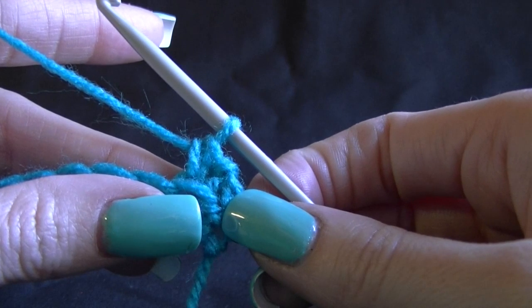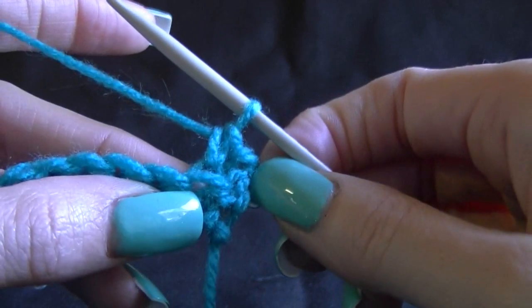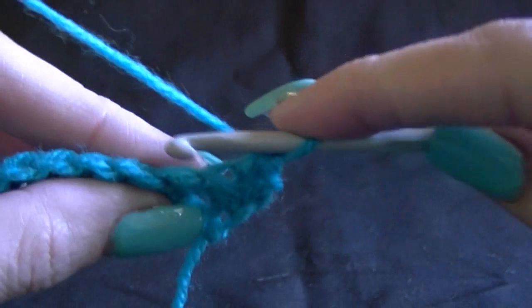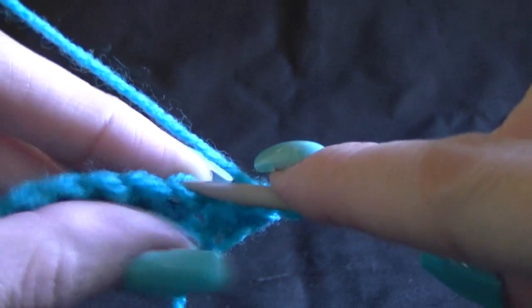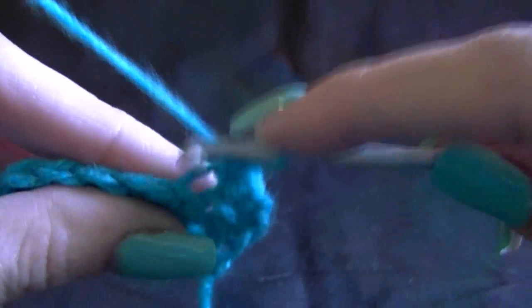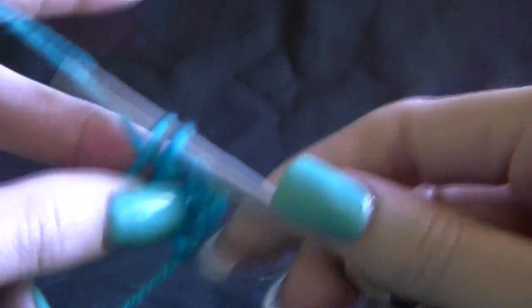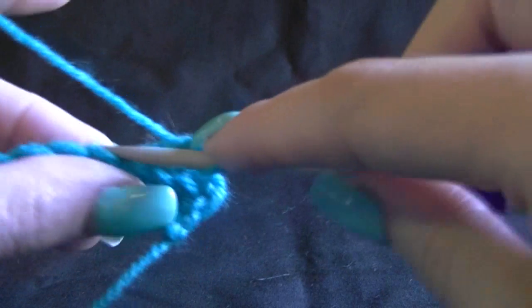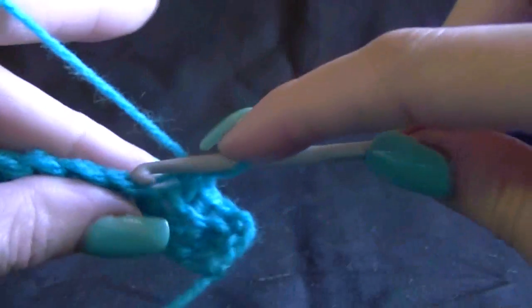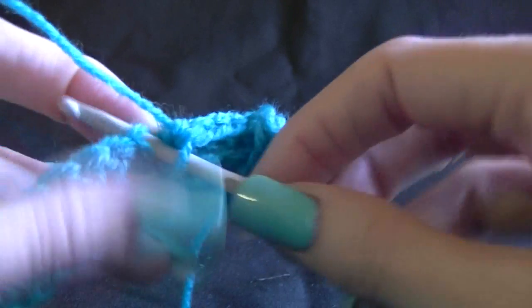Work 1 single crochet in the next 8 single crochets, going through the back loop only each time. The chain 1 counted as our first stitch, so work stitches 2 through 8 in the back loop, counting each one carefully — 2, 3, 4, 5, 6, 7, and 8.